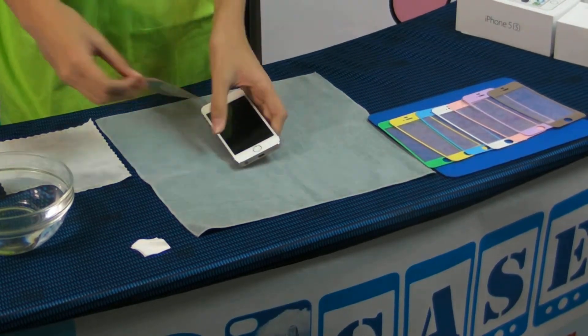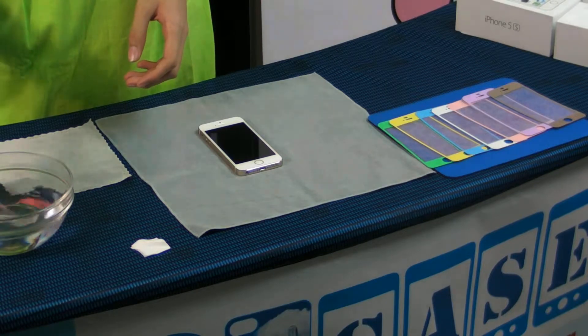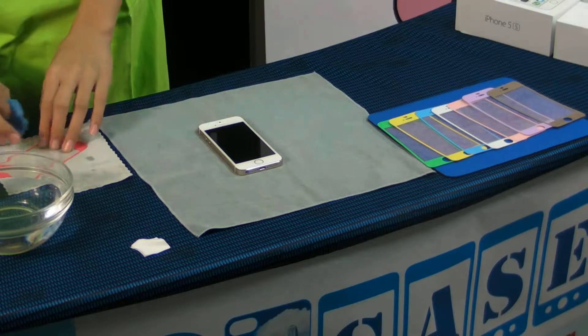This is new generation for the iPhone screen protector. Very simple and easy. It can be washable. This is the only one who can washable protector in the world.